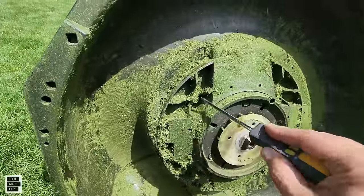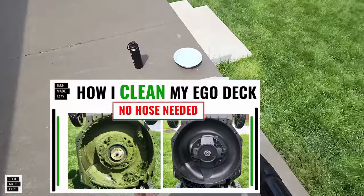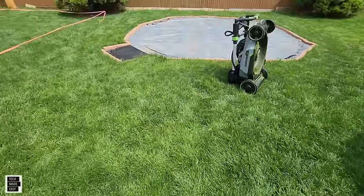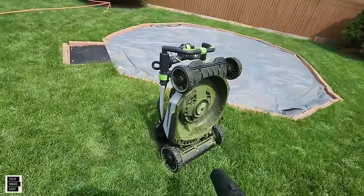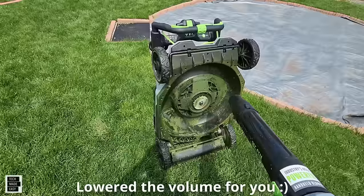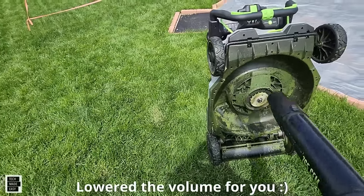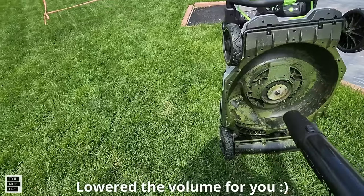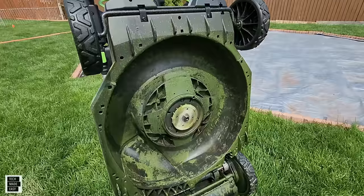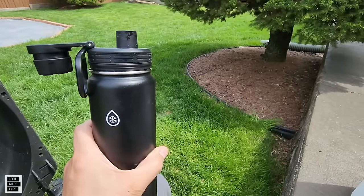Using a screwdriver in the corners definitely helps clean out this stuff. Then we're going to use our 765 CFM blower to blow out whatever is stuck in the cracks after using the screwdriver. Not bad so far — we're getting in there.